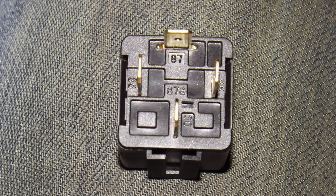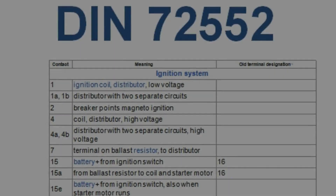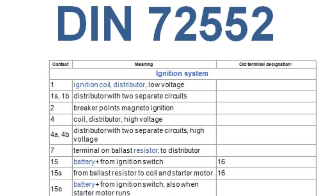Did you ever wonder why relays have those numbers on the terminals? Not just make-and-break relays — you find them on indicator relays and headlamp relays, as well as other auto electrical stuff like ignition coils. They're the terminal codes specified in DIN standard 72552. DIN is a German standards body and stands for Deutsches Institut für Normung, which means German Standards Institute.